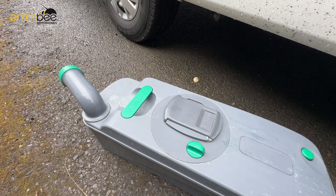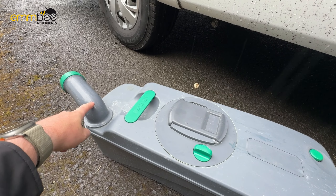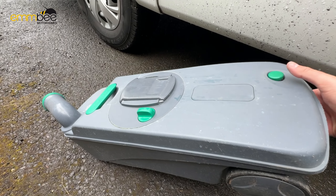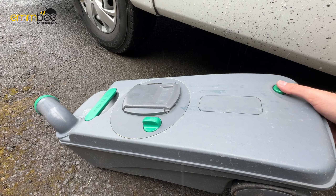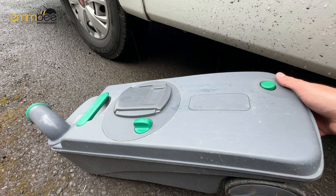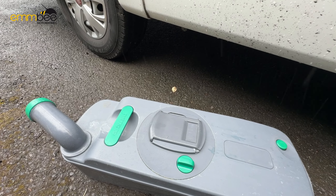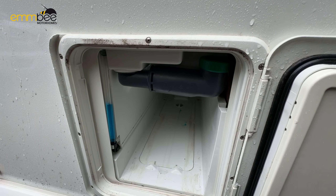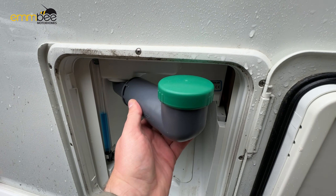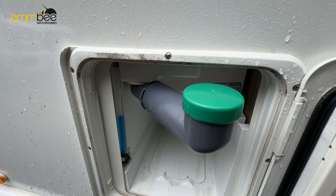Currently we are on the driver's side of the habitation. This is going to be your boiler flue — just try and keep this clear at all times because sometimes that can get quite hot. Below here is going to be your grey waste tap. If you want to empty your grey waste tank, all you need to do is just twist this lever here, and that will drain. Twist to close.